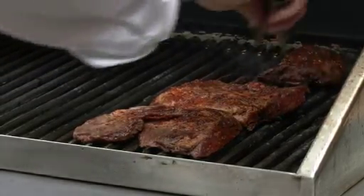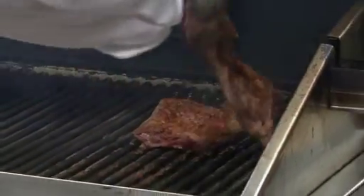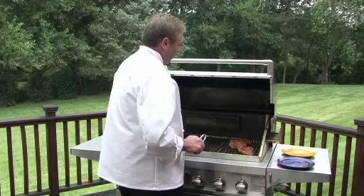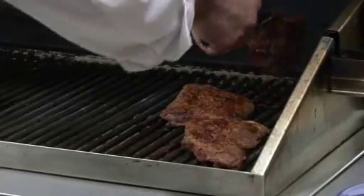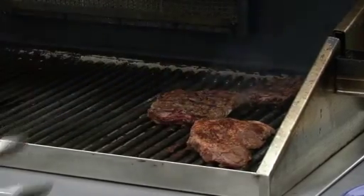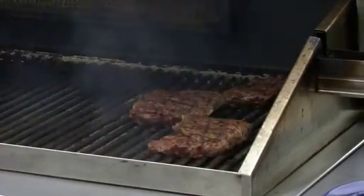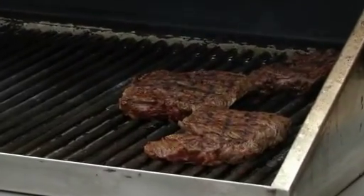I'm going to turn it around. Total cooking over direct heat is only about two minutes — just enough to burn in that flavor. See how nice that looks? We're going to do just a little while on this side. Get that fat burning, flavor absorbs, the meat's absorbing.